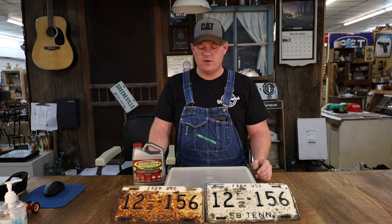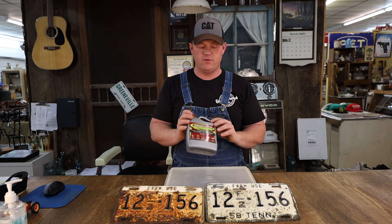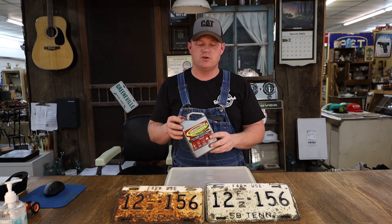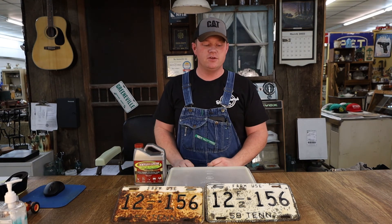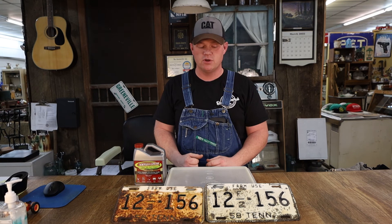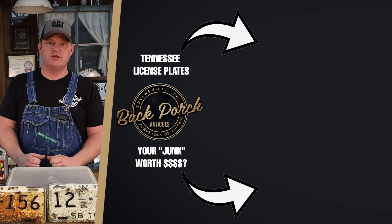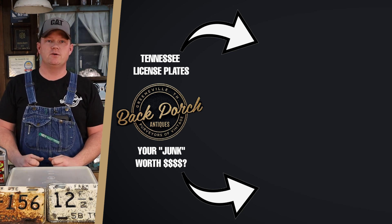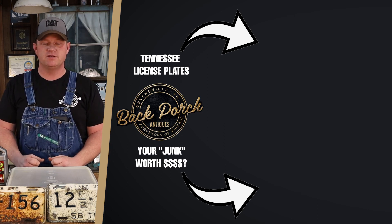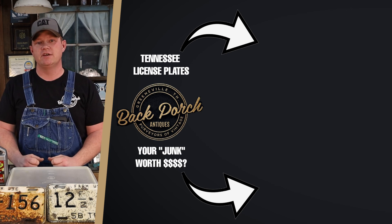That's all I've got for tonight. Check out this product — feel free to use it. Take all the safety precautions, read the directions, and go try it on just about anything that's got some rust on it. Do me a favor: like our video, subscribe to our channel, and share this with your friends. Check us out later for some more videos — maybe some how-to's or good information on antiques and vintage. We'll catch you later.